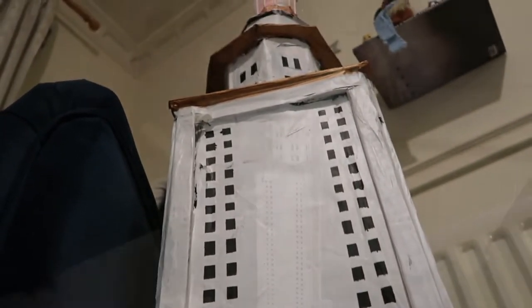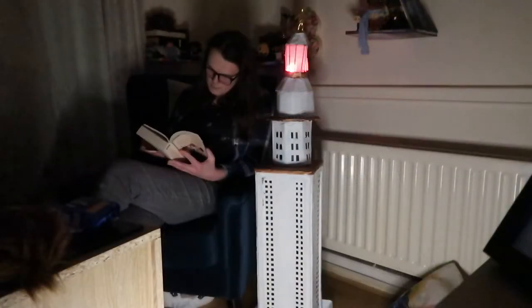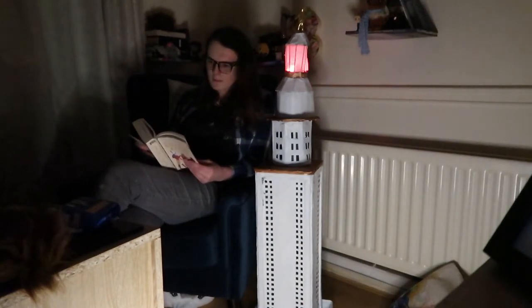It stood towering over the harbour, one of the wonders of the ancient world — the great lighthouse of Alexandria, the beacon of salvation to merchants and adventurers alike as they sailed across the sea. Now at a 1 to 100 scale, it sits by my armchair and lights the way through my own stories.